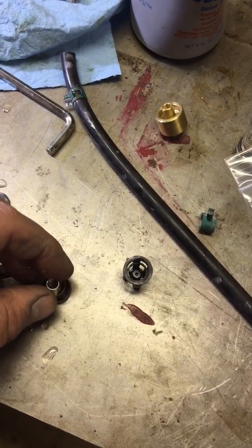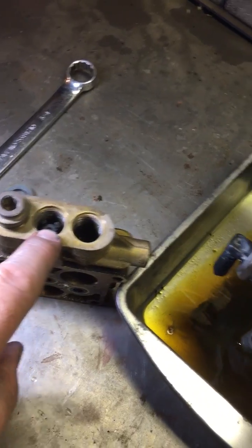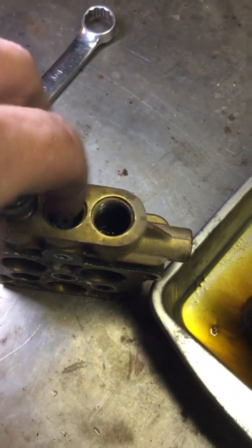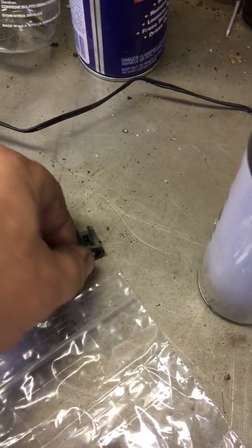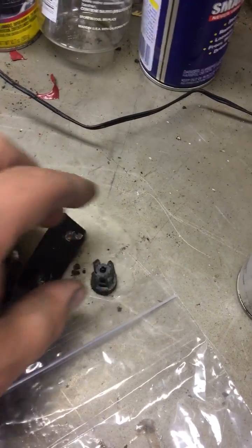Here's one of the check valves and the seat. It goes like that, then there's a spring, and this piece goes over that, then down into this port here. This cap just fits on there. You can see I haven't taken the assemblies out of these — I just took one out of this port. There's your seat, there's the check valve, there's a spring, and this is the cage that goes over the spring. That all goes down into the port.